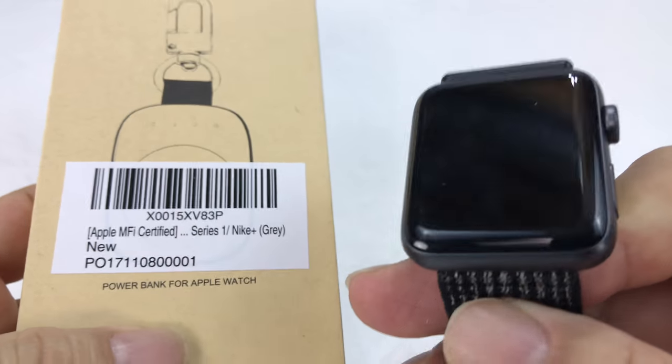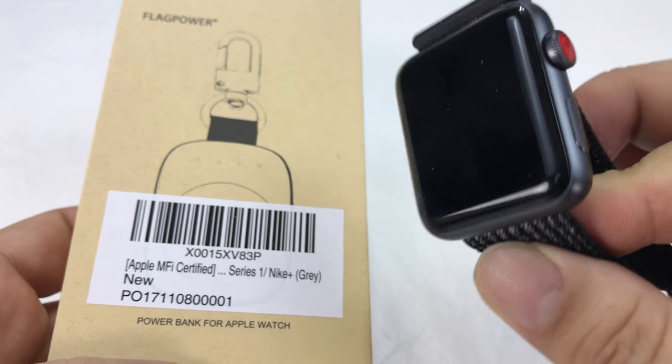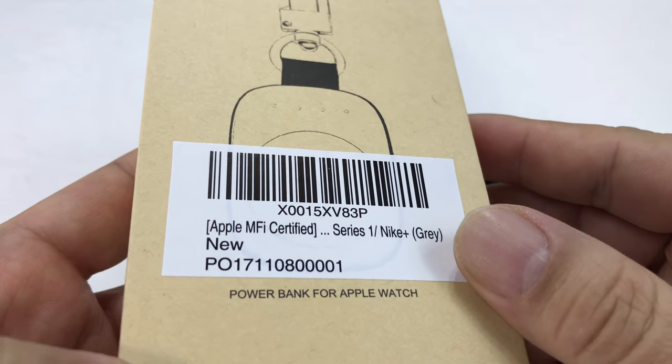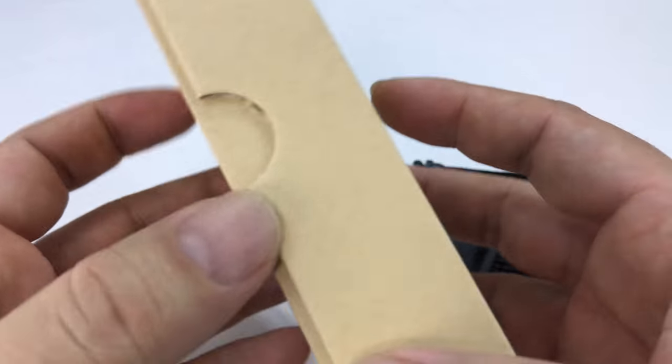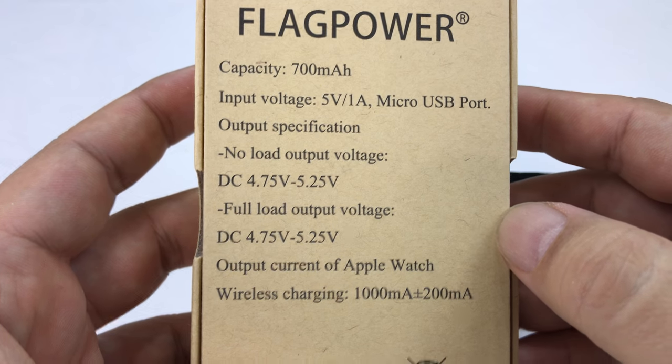What's happening Panda Nation? Peter Von Panda here with my Apple Watch. This is the Series 3 in the 42 millimeter size, the larger size. It's a Flag Power Apple Watch charger with a 700 milliamp battery on board right there as you can see.